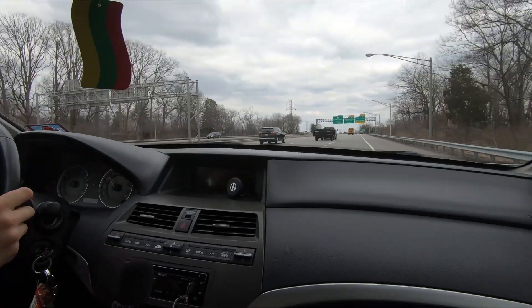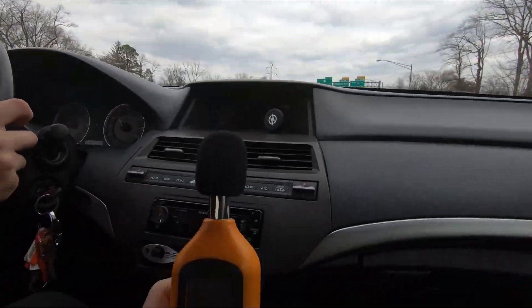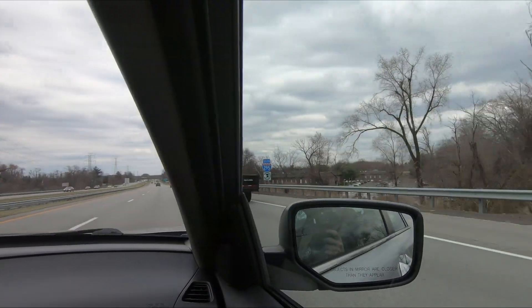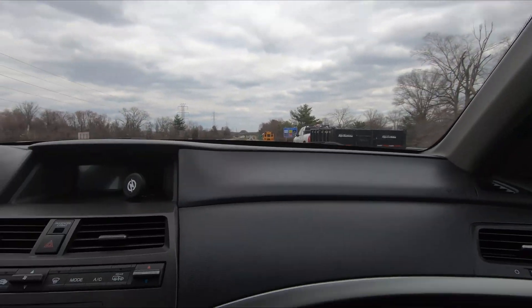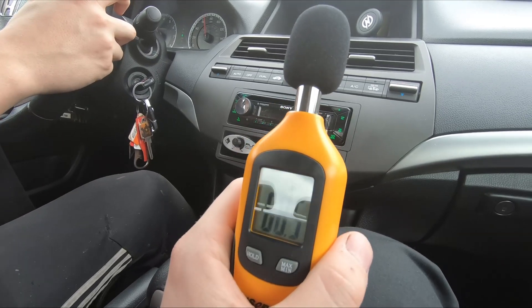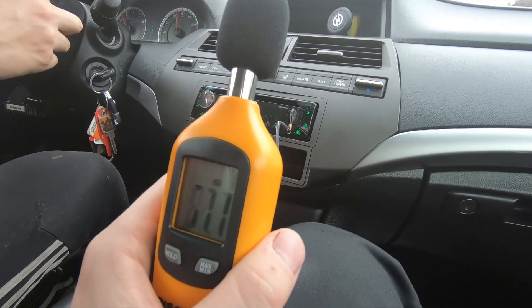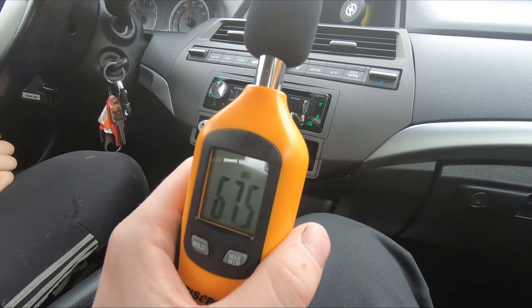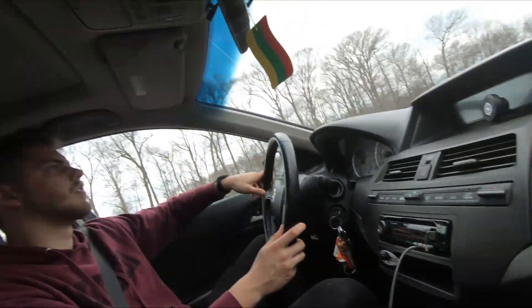For the first part of the test, we'll do a road noise test at 60 miles per hour and record our average decibel reading, which we'll compare to the reading after the sound insulation is installed. In the center of the car it was about 65, and going at highway speeds we're looking at around 65 to 70 decibels. We'll see if after we put sound deadening in it will change that.